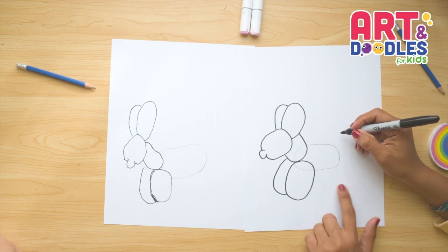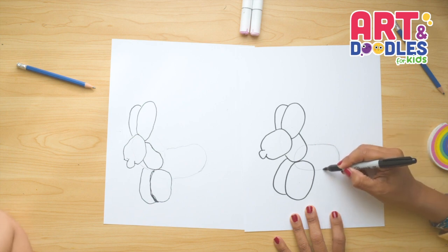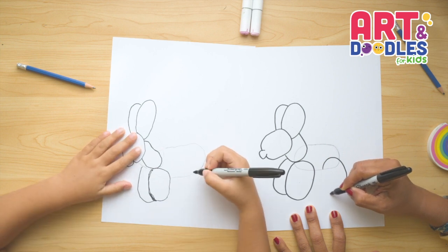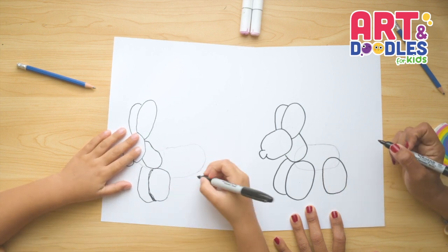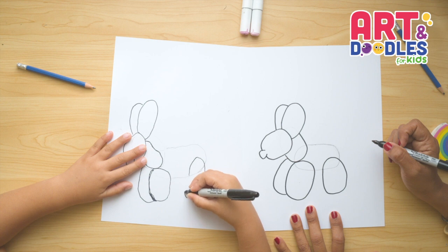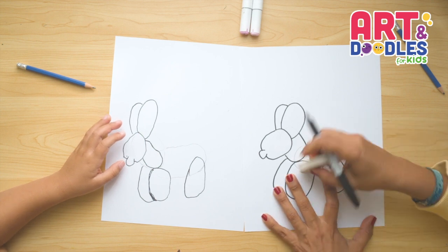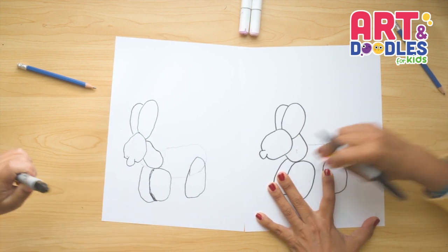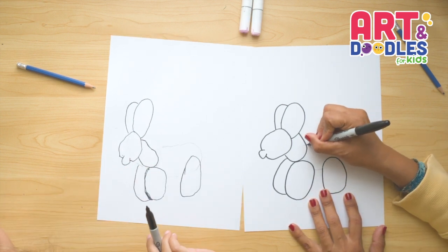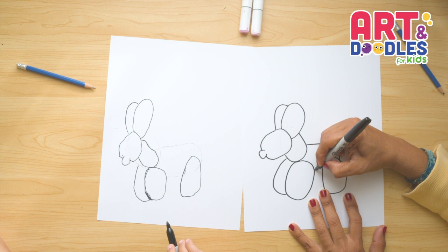Now we're gonna do the other leg that is behind. We're gonna cross like we did with this one — this leg is a little bit more straight. I wanna start on the inside of the pencil line, go down doing an oval shape, and come back up. Now we can trace the body — I'm gonna erase my lines that are not being used on the inside. I'm gonna trace this line, come down, and then just this one in between the legs.